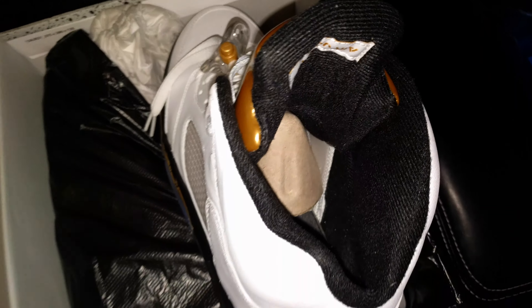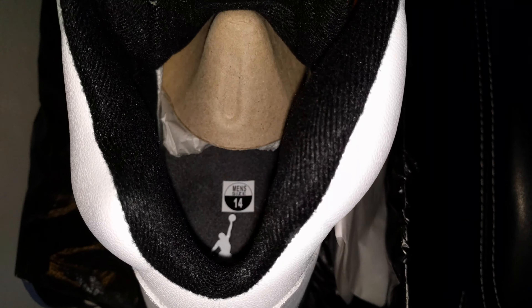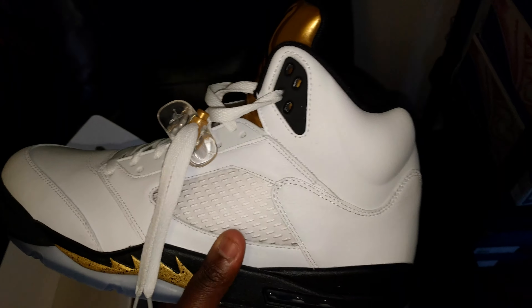And there it is — we're back. There's the inside, size 14. I was thinking there might be gold on the inside, but I guess not. Yep, that's them, man.